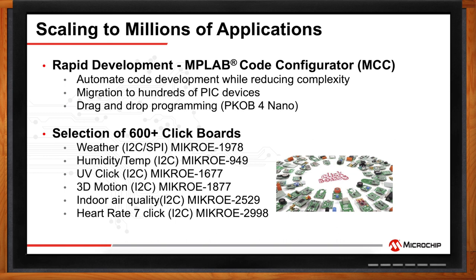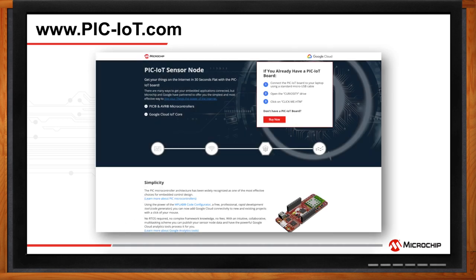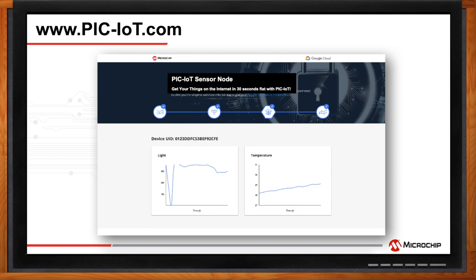How hard is it to get the PIC IoT WG development board connected to the cloud and streaming real-time data? It is very easy — it can take just a couple of minutes. The board provides a convenient drag-and-drop programming feature. Once connected to your computer via USB, it becomes accessible as a flash drive. When the application is compiled, a .hex file is created and simply dragged onto the development board to reprogram it. LEDs on the board provide connection status, and once the Wi-Fi connection is complete, you can see a graph showing light and temperature data being sent real-time to the Google Cloud.